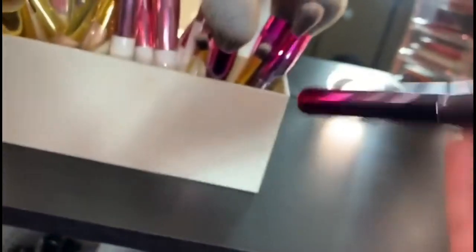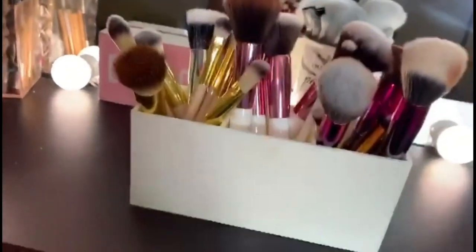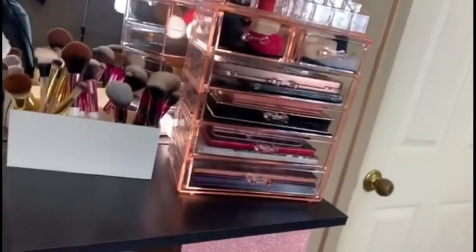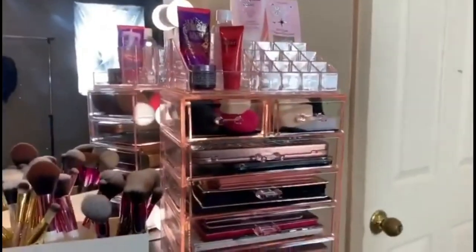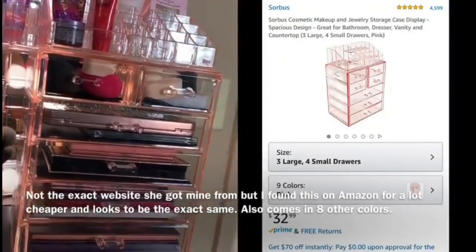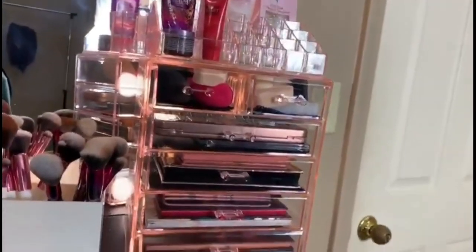The next item for my vanity is a makeup organizer I got for Christmas 2018 — my mama asked about it for me. I don't know exactly which website she got it from, but I'll ask her and leave it in the description box. It's transparent rose gold — kind of a rose gold champagne pink. It has a lot of different slots and compartments, which I love the most about it. The top section is specifically for lipsticks.